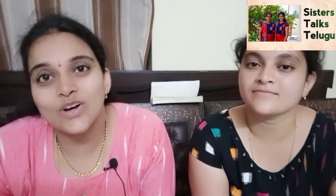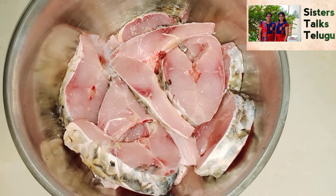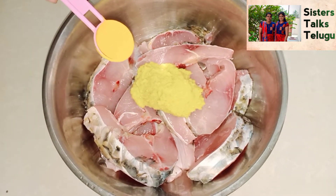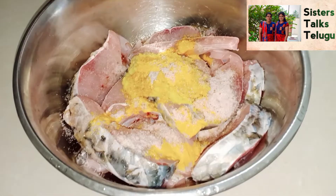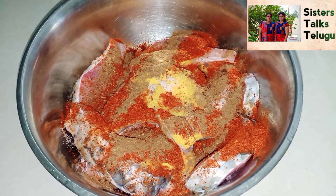It will be very easy to test it. We will process it. We will add 8 pieces of fish. We will wash it 3-4 times with salt. We will add 2 tablespoons of ginger-garlic paste, and we will add 2 tablespoons of oil.